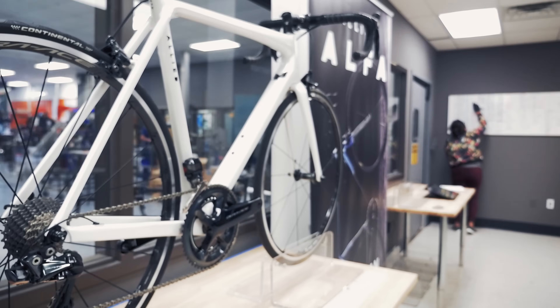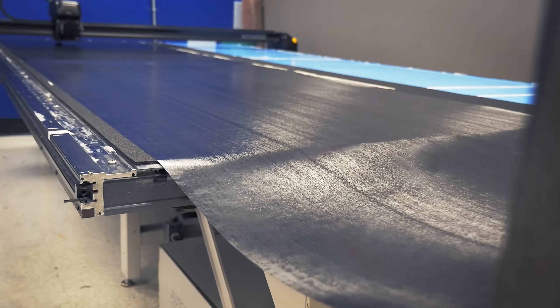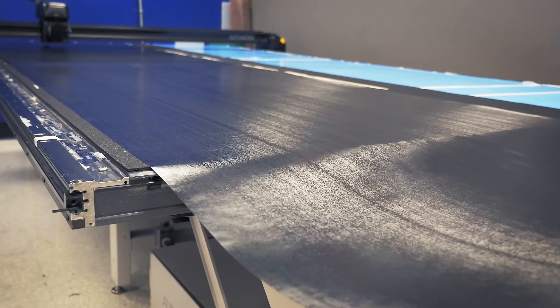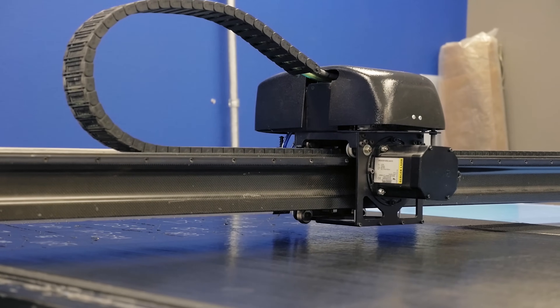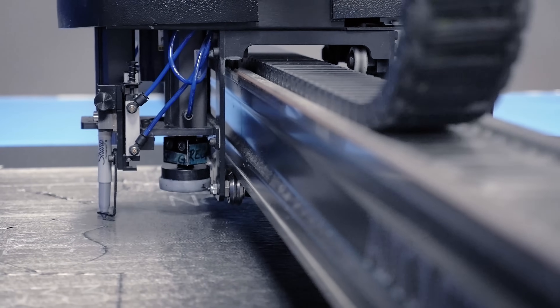So here we are. We're in the cutting room. In here, we roll in material from our freezer, which is pre-preg produced in Irvine, California. And we roll it up onto this 2D kind of platter table to CNC cutter. And we cut out all the unique shapes for an alpha frame and fork.